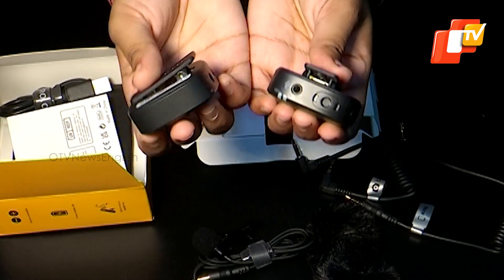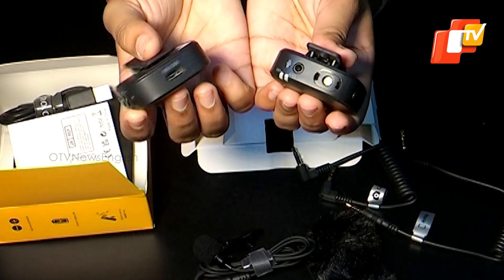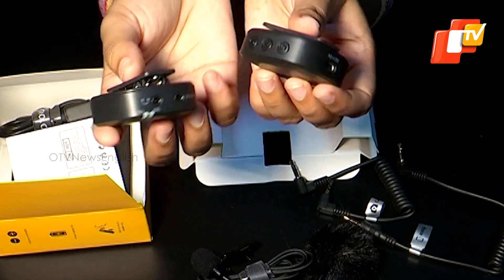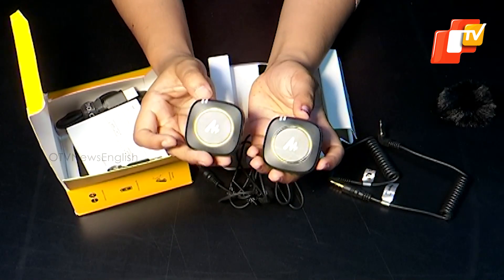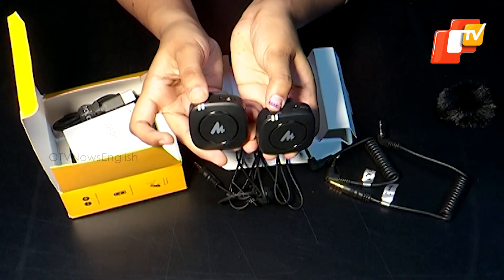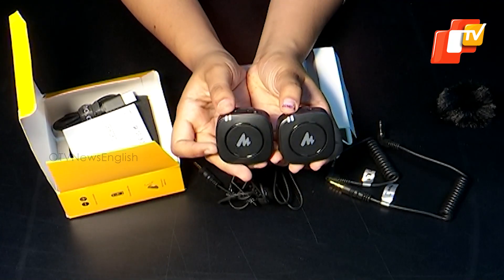On the backside of both the transmitter and receiver, you'll find 3 buttons each. The transmitter has a power button, a pairing button, and a mute button, while the receiver has a power button and 2 volume buttons. Both the transmitter and receiver have 2 LED lights on the top — one indicating power-on status and the other lighting up when plugged into the charger.